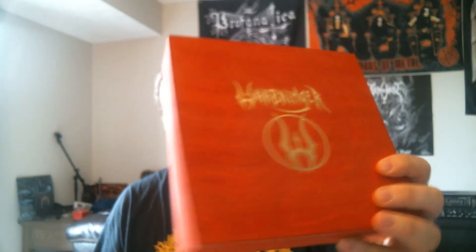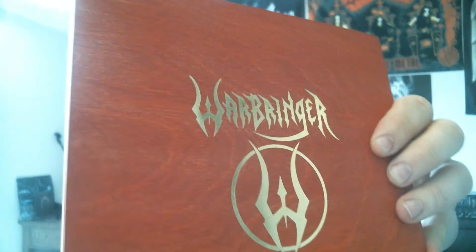So first off, I have a few other Napalm Records box sets but they come in a digipack material box — not a hardwood box like the Varden ones or like this Warbringer one. It's got a nice glossy gold logo on it, kind of a dark blood red color, really nice wood grain finish with an inlaid glossy gold colored logo and band name. It's really nicely packaged with foam blocks inside to keep everything safe — looks like a nice little treasure chest full of goodies.